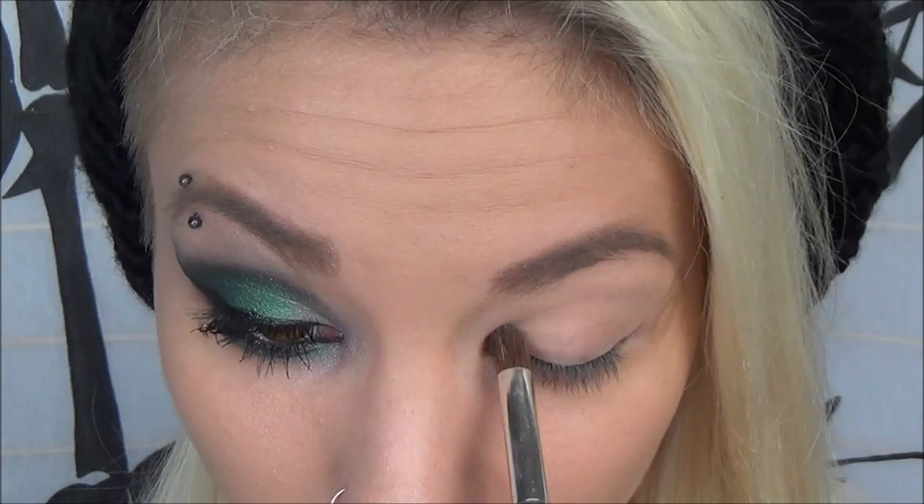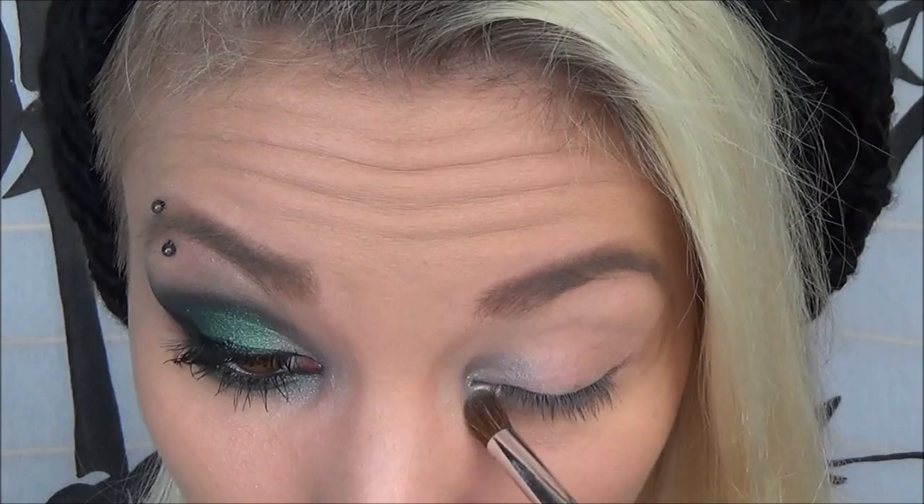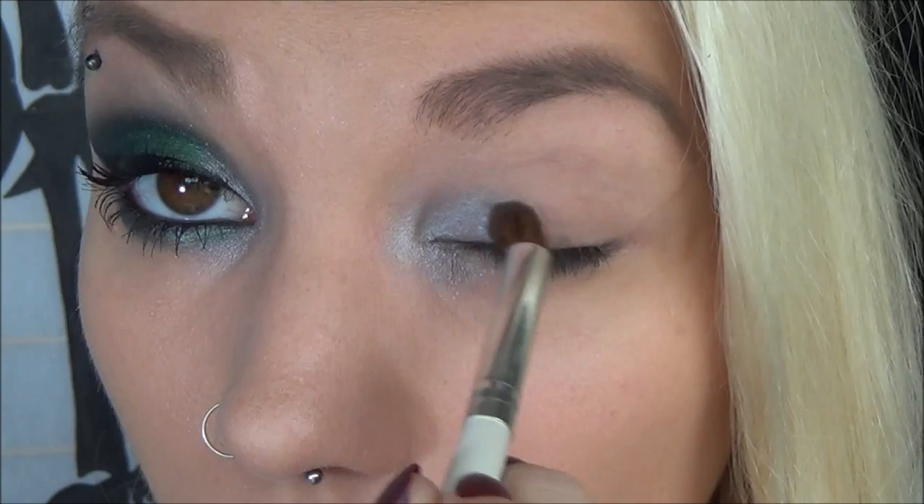First I'm taking this really shimmery gray silver eyeshadow on an ELF blending brush and applying that to the inner corner of my eye just to have a little bright spot with the eye makeup. Everything in this look is by ELF except for my mascara. I really wanted to do this because I'm so incredibly impressed with these beauty books.